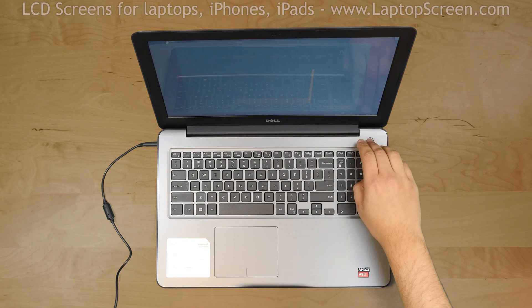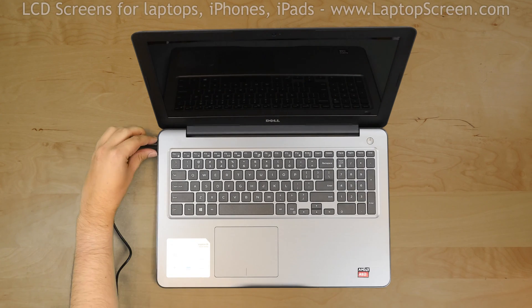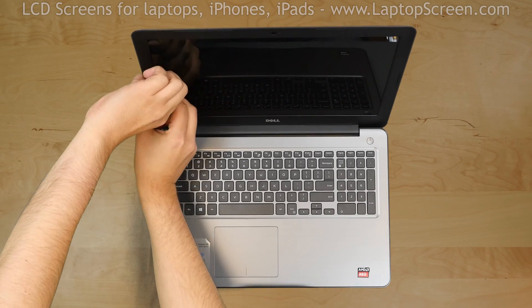To begin, shut down the laptop and disconnect the power cord. The next step is to remove the bezel.